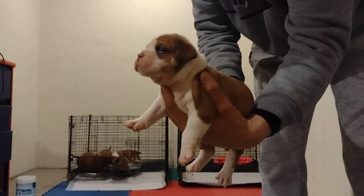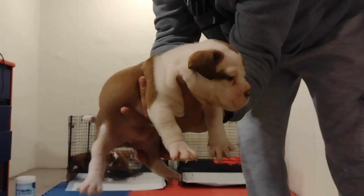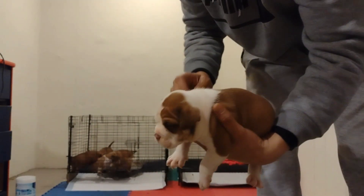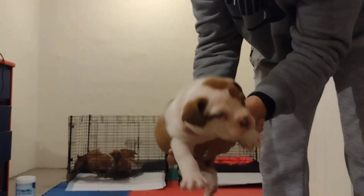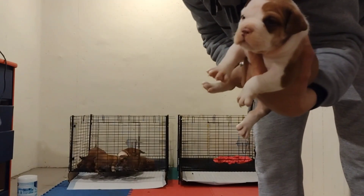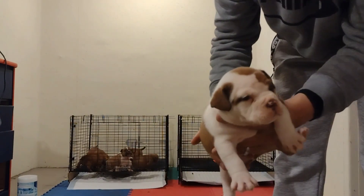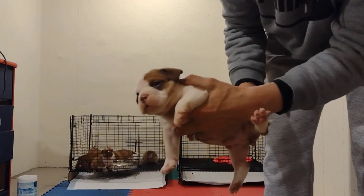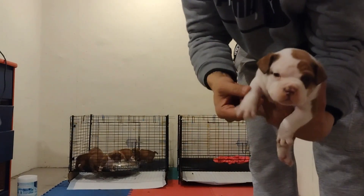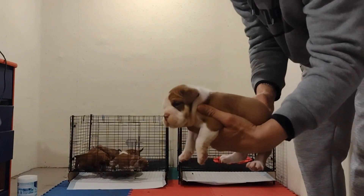First male, full tail — chocolate and white. He's getting a few tick marks so he might be ticked up — we'll see. But either way he's a beautiful male. Thick, thick boy, boned up, nice head piece. This boy right here is gonna be the truth.